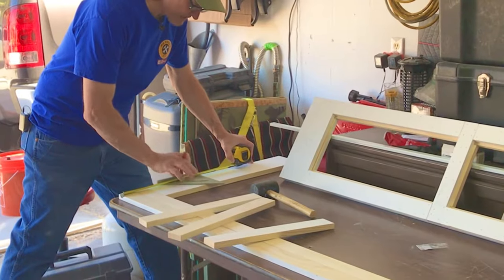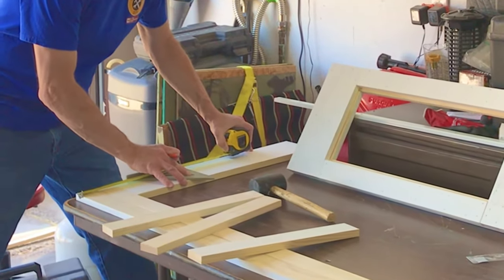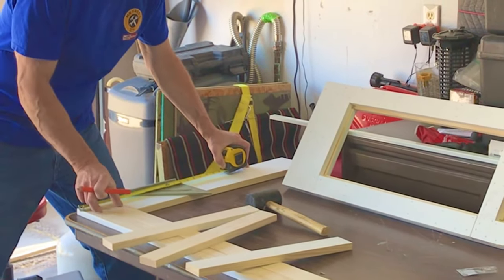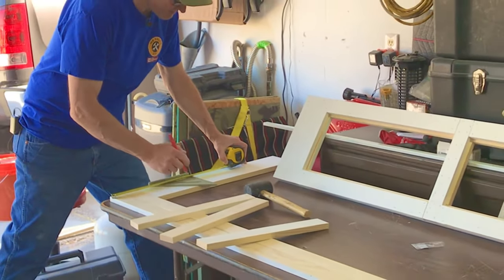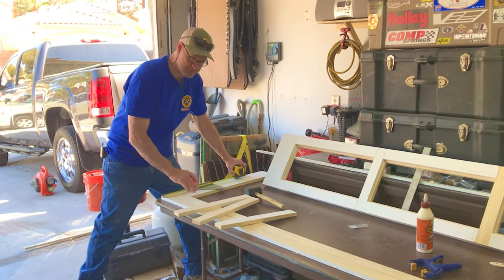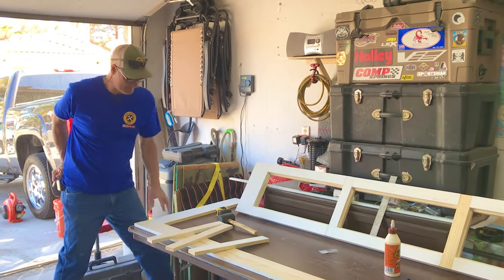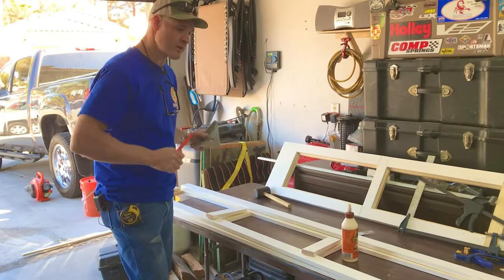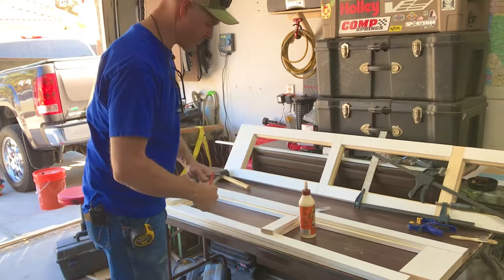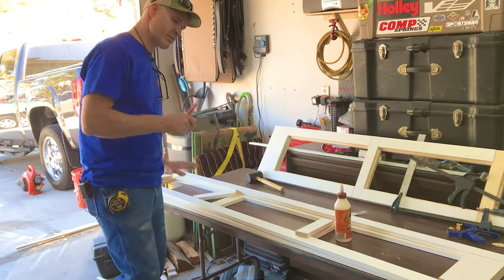Just like the A door, the B door is going to be 13 and seven eighths. So we've got our two styles and our bottom rail — total width 13 and seven eighths. We'll mark it and cut it, and we'll do the other three rails the same way. The B door we're going to build on top of the A door — the A door has had time to set and we're just going to build it right on top.